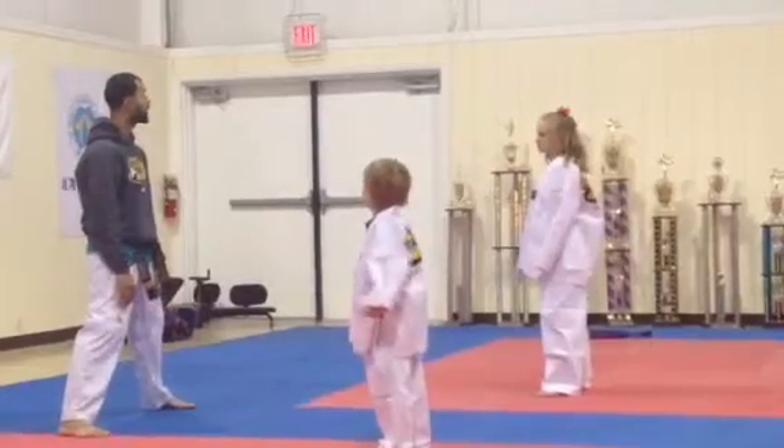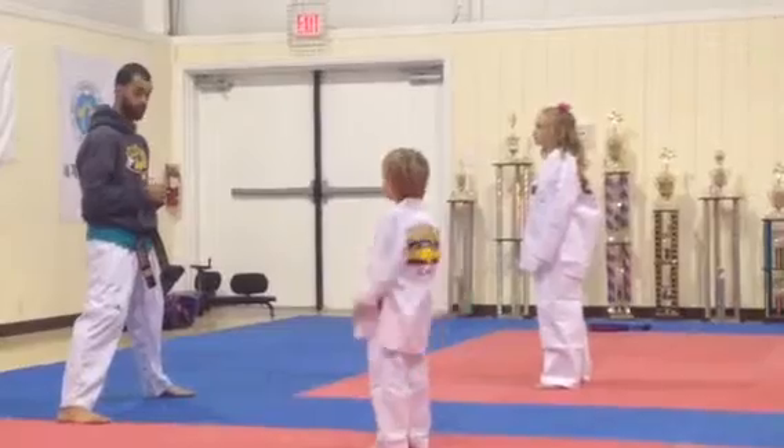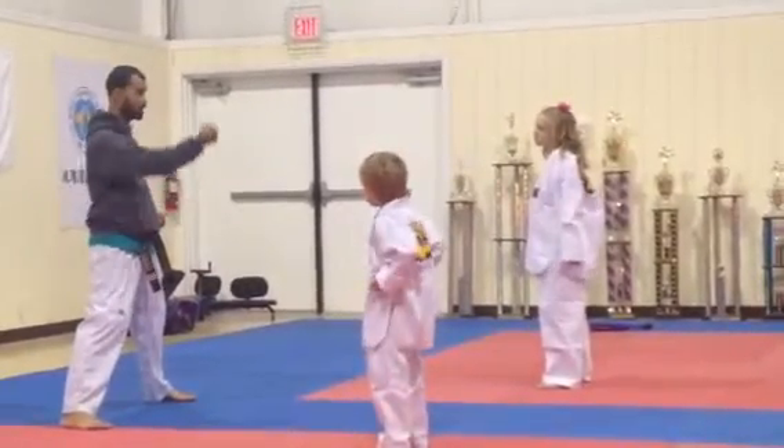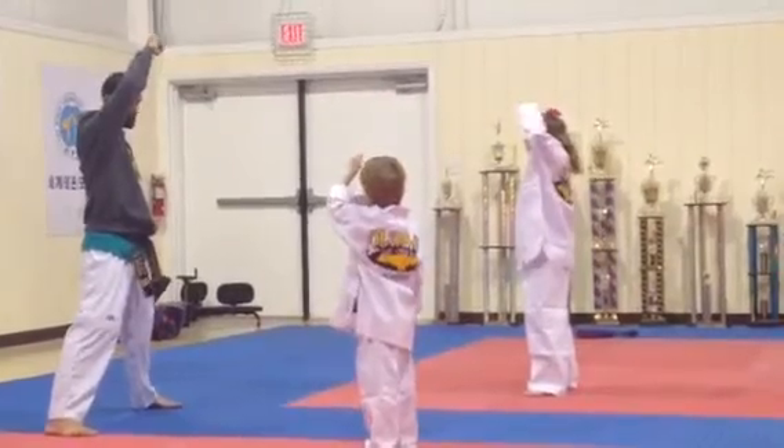Now you got a high block. A high block takes anything that comes down towards the head. Up. That's a high block.